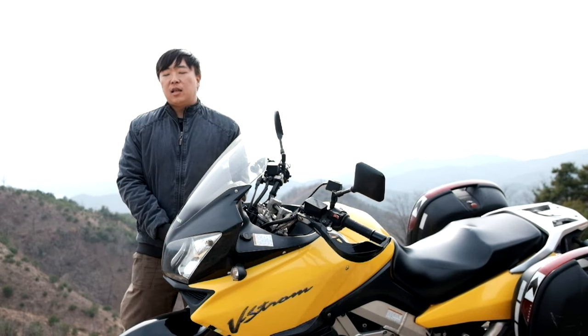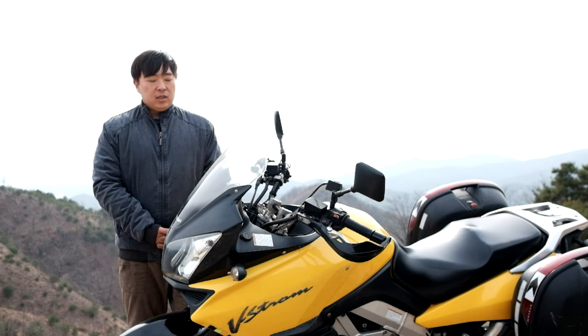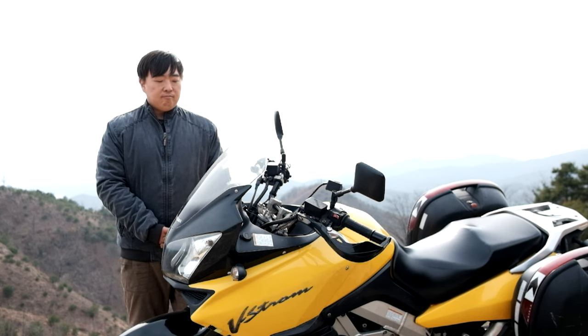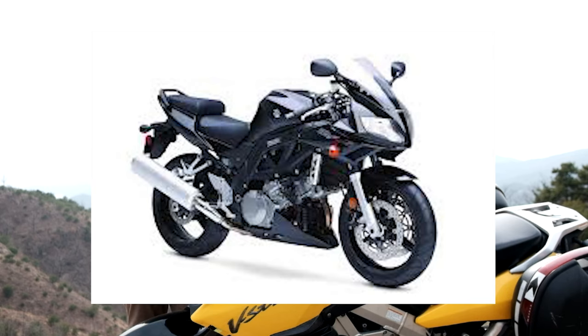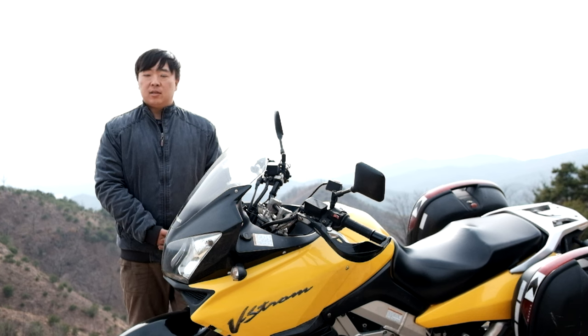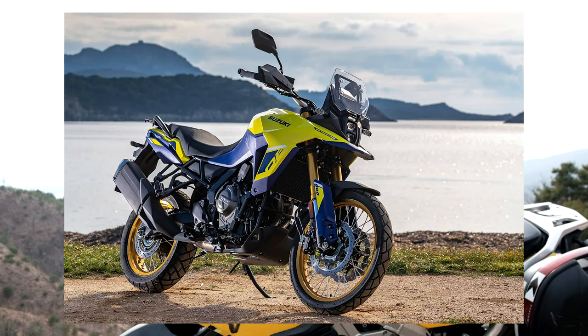The engine is a 1000cc unit — a TL 1000cc. This engine is followed through into the V-Strom, leading to the V-Strom 800. The engine is now moving in the direction of the V-Strom.